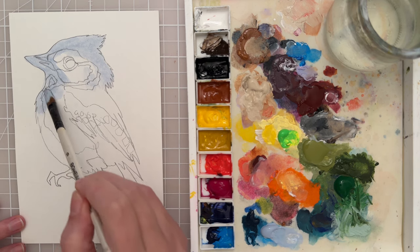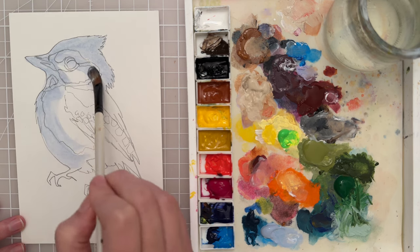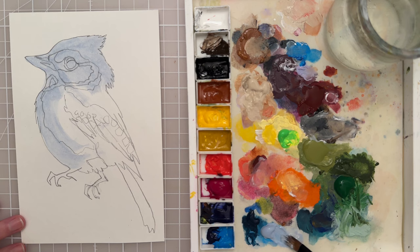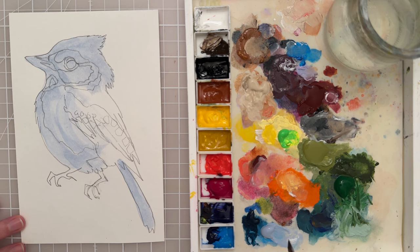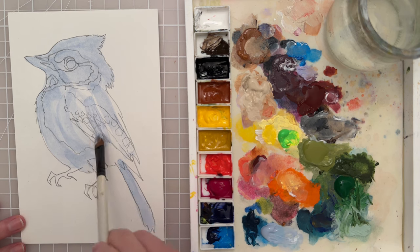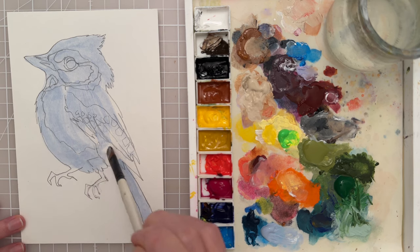We're just covering up the area, going over all those pencil lines. I'm kind of moving my brush strokes in the direction of form as I go — moving with the shape of the body and the shape of the feathers. I just want to cover all of these areas; I don't want any white spots of the paper to show through.